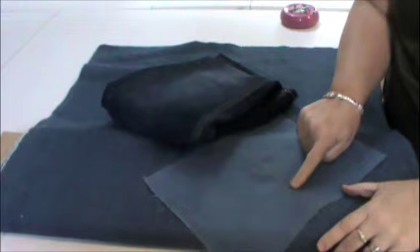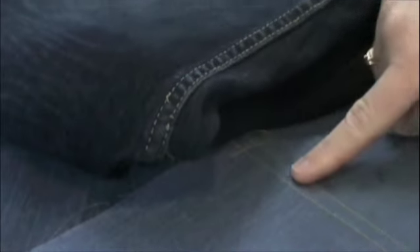And there you go, a flat felled seam. From my studio to yours, best stitches.